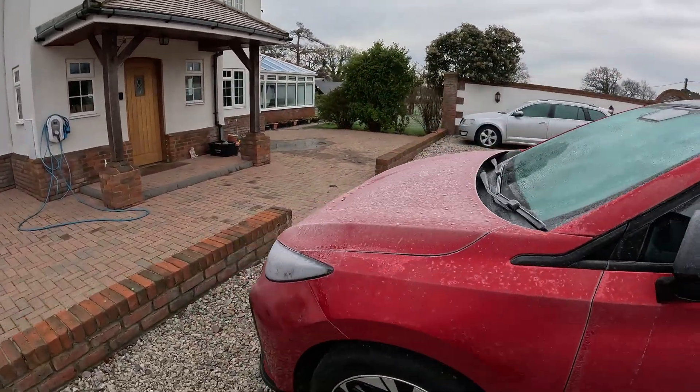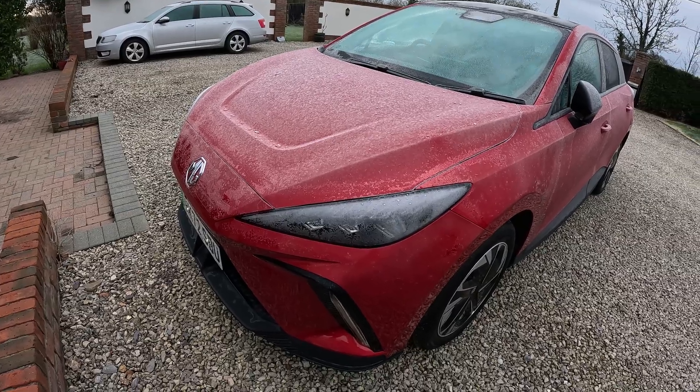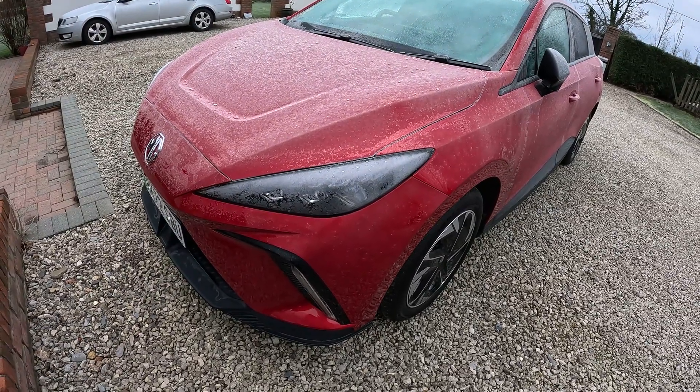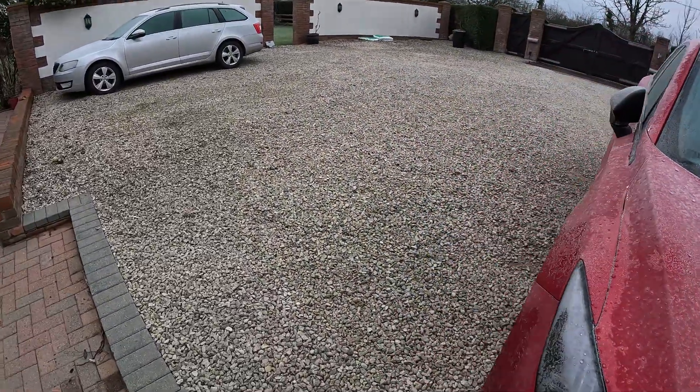Two things to note. The heating comes on for 10 minutes at a time when you set it in the app, and the lights come on during that time — the side lights, daylight running lamps. That's one thing to note. Some people are annoyed by that.